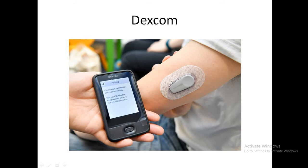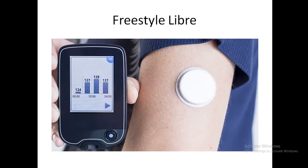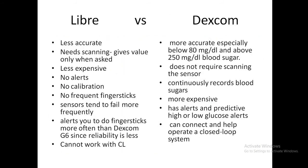The Dexcom sensor is applied to the back of the arm and continuously uploads data, but requires calibration every 12 hours with a finger stick. The FreeStyle Libre — used in our trust — also applies to the back of the arm and is easier to apply, but you need to physically bring the reader to the sensor and scan it whenever you need a reading, unlike the Dexcom which automatically sends data to the receiver.